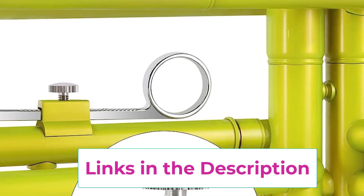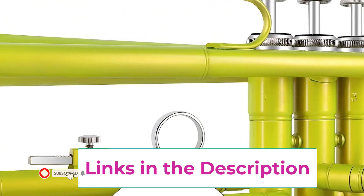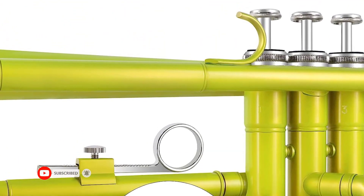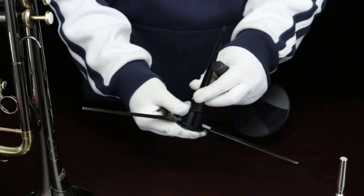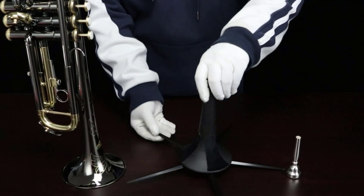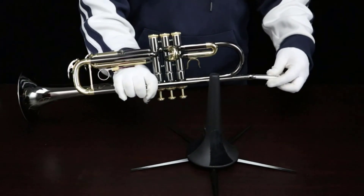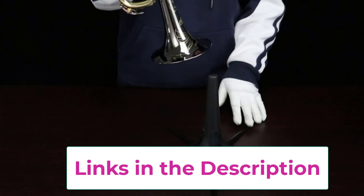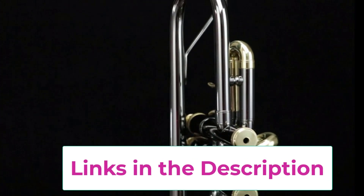The Eastrock BB trumpet features an 11.65 mm (0.460-inch) pipe and a 125 mm (4.92-inch) bell, resulting in a rich, full sound with a tonal core. The valve is durable with a quickly rebounding spring and good air tightness, promoting quick musical development. The two-piece valve construction accurately links each pipe, with smooth valves, comfortable buttons, a first valve slide thumb saddle, and an adjustable third slide lock.